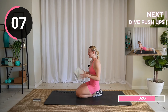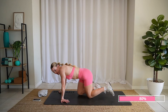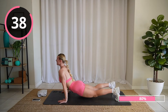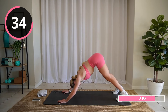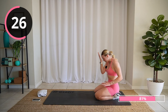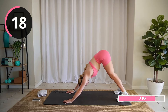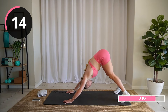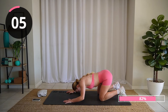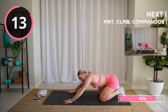Two more minutes of active work — you got this! Let's go — dive push-up. Dive down and up. All you're doing here: bending your elbows backwards, graze the ground with your face almost, from your forehead down to your chin over the ground. You can do this on your knees. Good job!